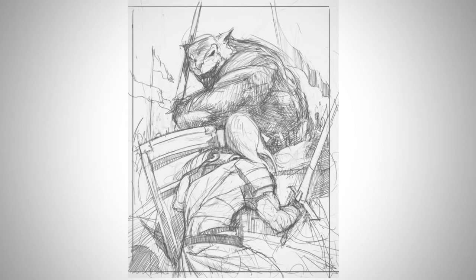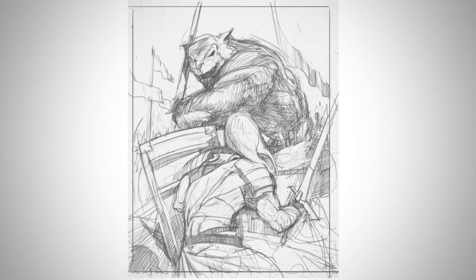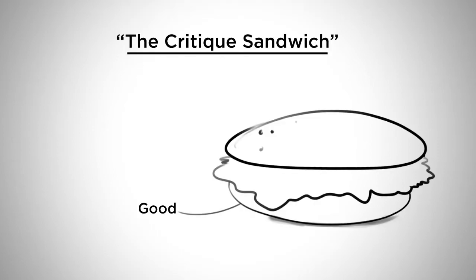So I'm going to start with one good thing: this piece has a good sense of flow. It's got good motion. I like the way that the angles are leading my eye through the piece and really playing up on the drama between the two characters. That's a successful aspect of this piece.